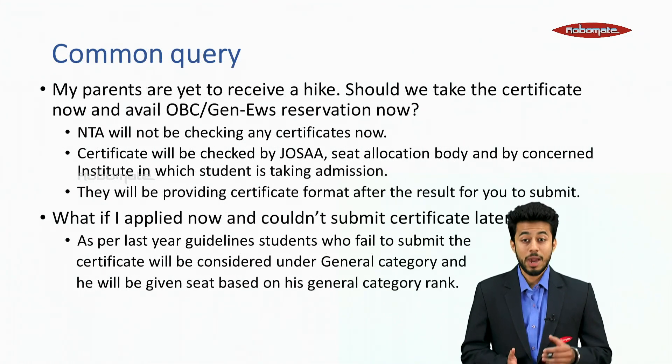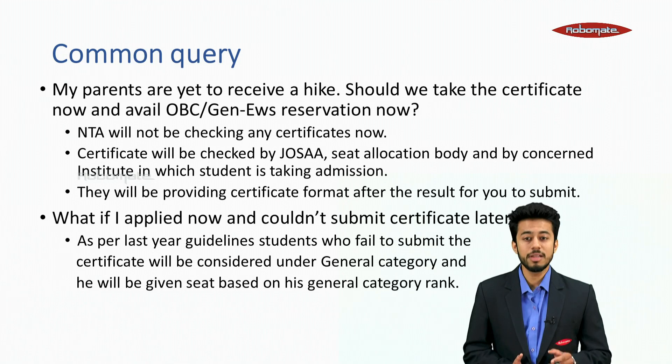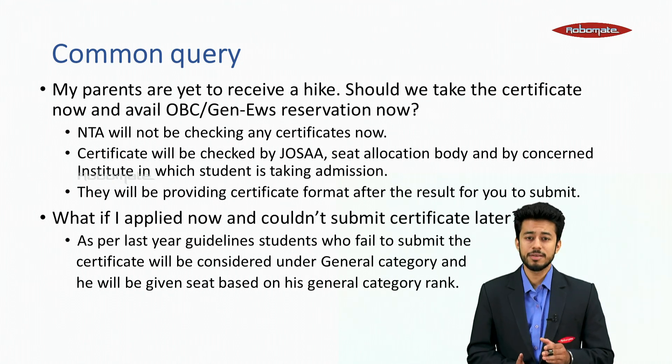A common query: if parents are yet to receive a salary hike, should you take the certificate now and avail OBC or General EWS reservation? NTA will not be checking any certificate now — the certificate will be checked by JOSAA (the seat allocation body) and by the concerned institute in which a student is taking admission. They will provide the certificate format after the result for you to submit.